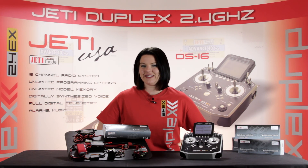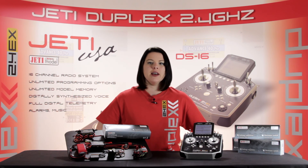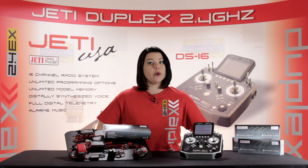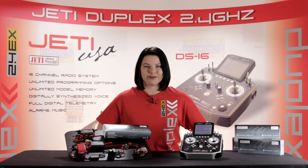This is the Esprit Model Network TV, and you're watching A Closer Look: Jetty Main Switch. In this episode, I'll show you the Jetty Main Switches, which are available on both the Esprit Model and JettyUSA.com.